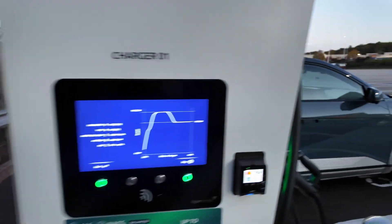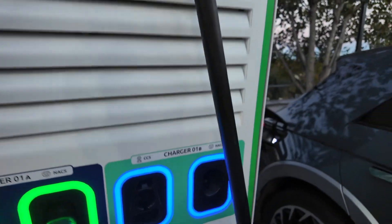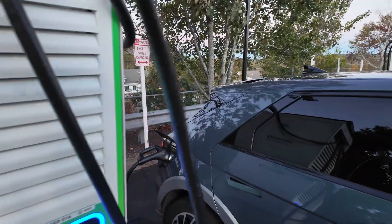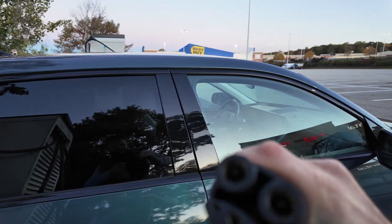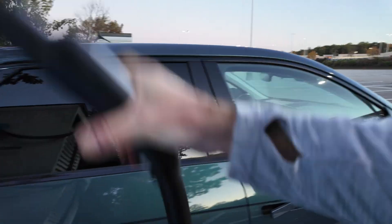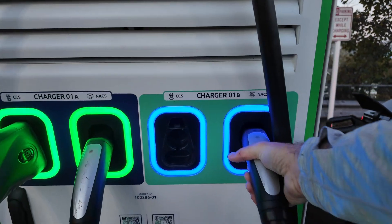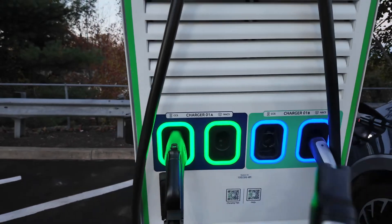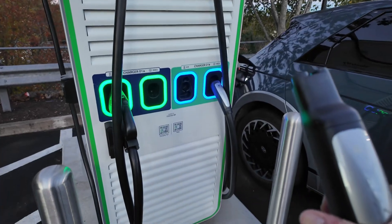Let's have a look at these NACS handles. As I'm using this one, it's illuminated blue. You can take out the NACS here — a little bit chunkier than maybe people are used to with a regular Tesla handle. You can see a little more heft to that particular cable, maybe it's easier for me to maneuver one that is free on this side.